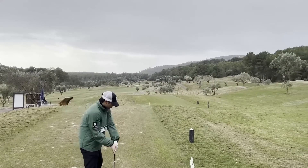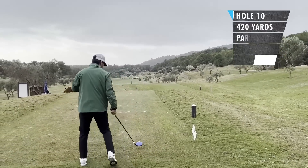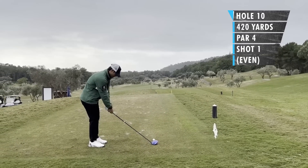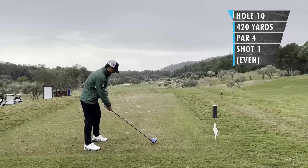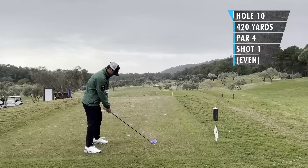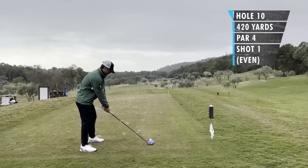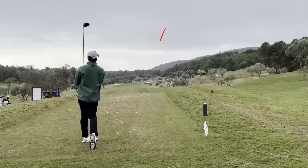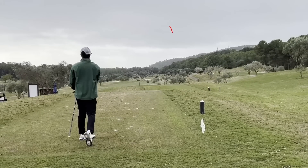On to the back nine, hole 10, par four, 318 meters, about 420 yards. Pretty straight away, maybe just a slight dog left to right. I wanted to play over the left edge of those trees — I think I pushed it a little bit too much, but my buddy says it's fine.